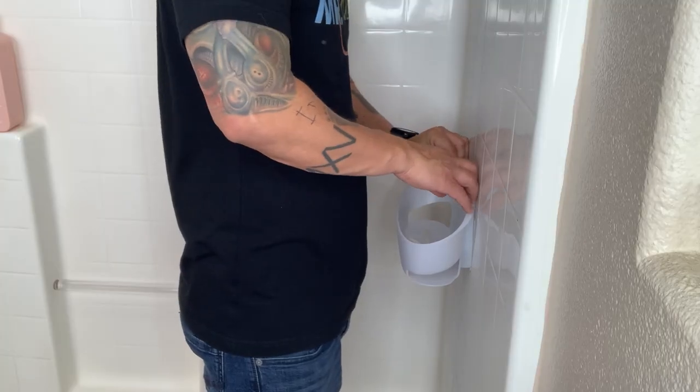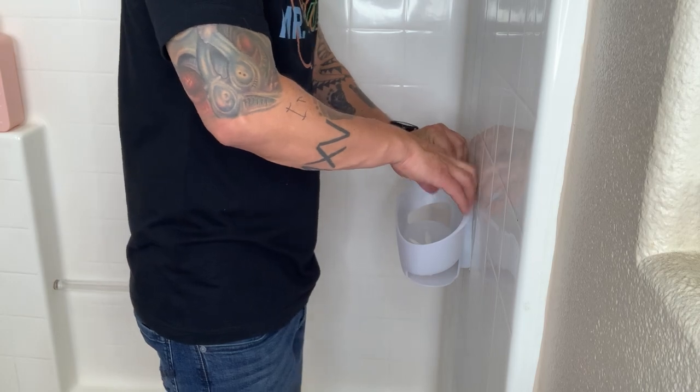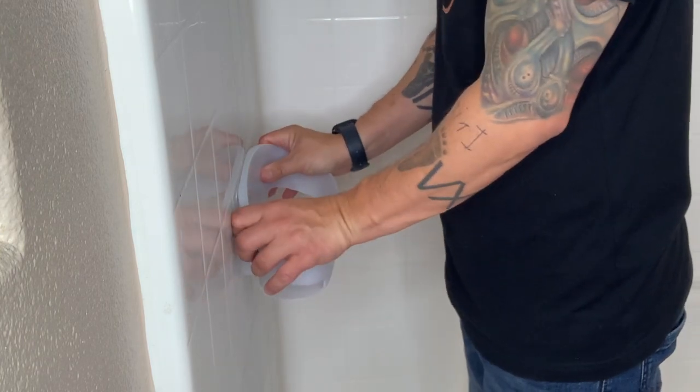Its water-resistant adhesive has been tested and proven to have a stronger hold in wet conditions compared to suction cups. It's strong and very versatile. And when it's time to clean or remove, simply slide the caddy off the mounting base and when you're done, slide it back on worry-free. Get your bathtub organized without the hassle.